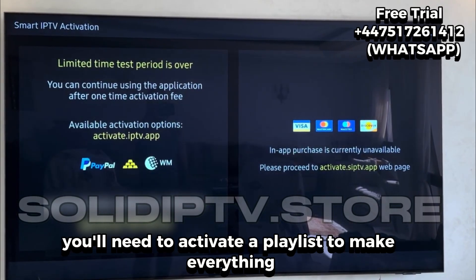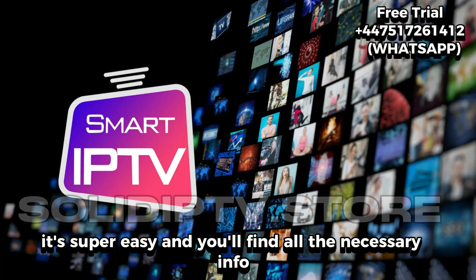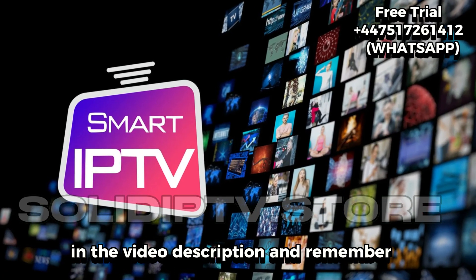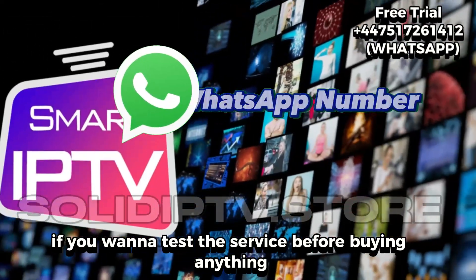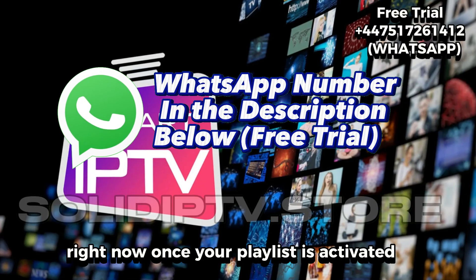At this point, you'll need to activate a playlist to make everything work. Don't worry, it's super easy, and you'll find all the necessary info in the video description. And remember, if you want to test the service before buying anything, the free trial via WhatsApp is still available right now.